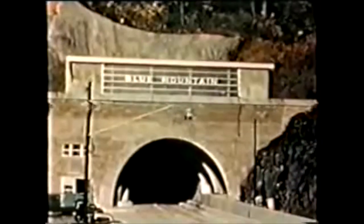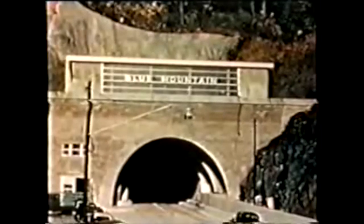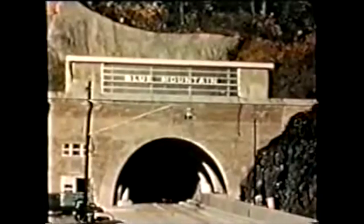The Turnpike bypass of Rays Hill and Sideling Hill tunnels opened to traffic on November 26, 1968. The Sideling Hill and Rays Hill tunnels were bypassed by a 13-mile new highway, as was the Coe Valley Travel Plaza, which was located on the westbound side of the eastern portal of the Sideling Hill Tunnel. A new Sideling Hill Travel Plaza was built to cater for travelers in both directions.